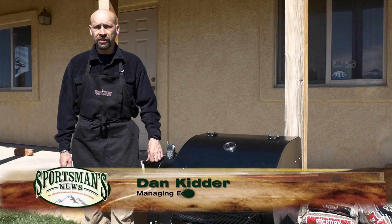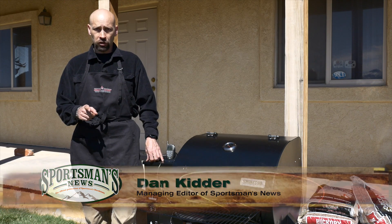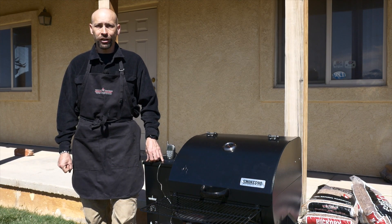Check out the Smoke Pro SE and the full line of pellet grills and smokers from Camp Chef at your local Sportsman's Warehouse store, and get cooking with Camp Chef.